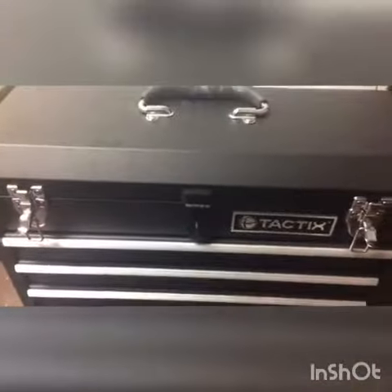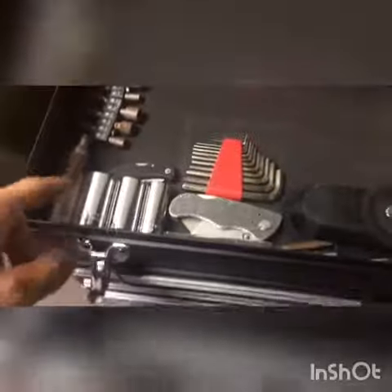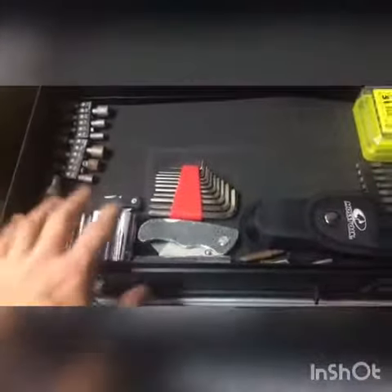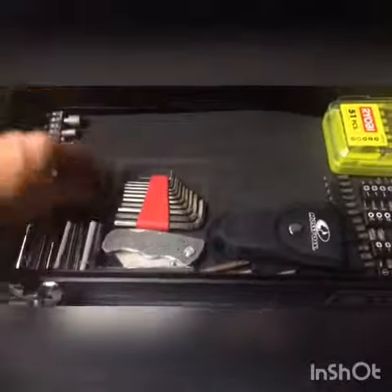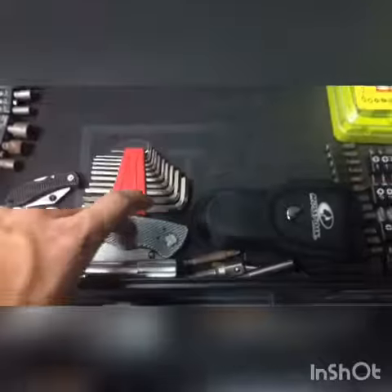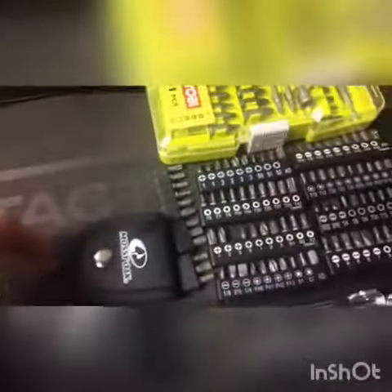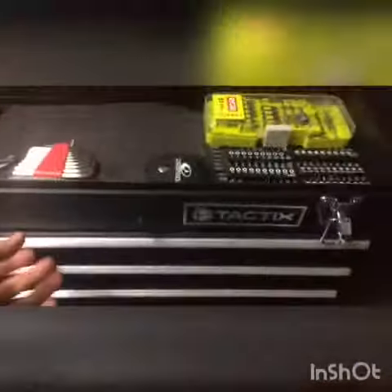It's three drawers — well, four if you want to count the top. I'll show you: open it up and you've got a miscellaneous section with sockets, a spark plug, a knife, a flashlight, a carpet knife, bound keys, bits, a multi-tool, and drill bits.